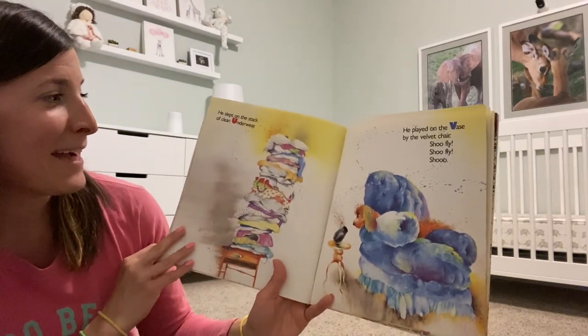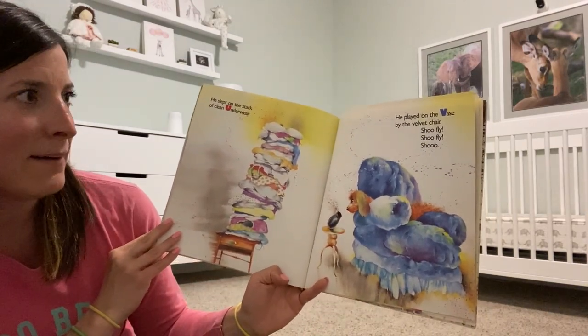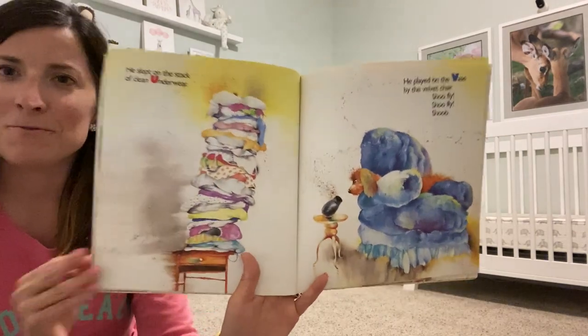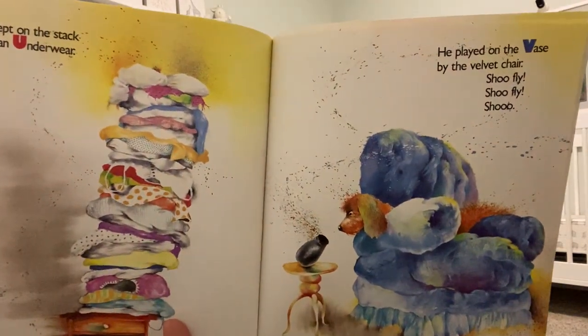He slept on the stack of clean underwear. He played on the vase by the velvet chair. Shoo Fly! Shoo Fly! Shoo!